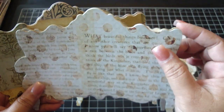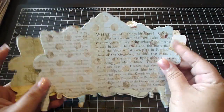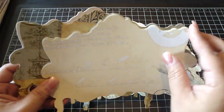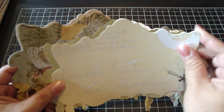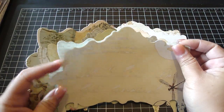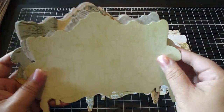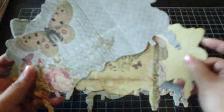There's a total of 12 papers, and I will also include the design paper for the pillows as well. All the information will be listed down below for my blog. These are just really pretty papers — it will make a really pretty shabby chic style sofa.